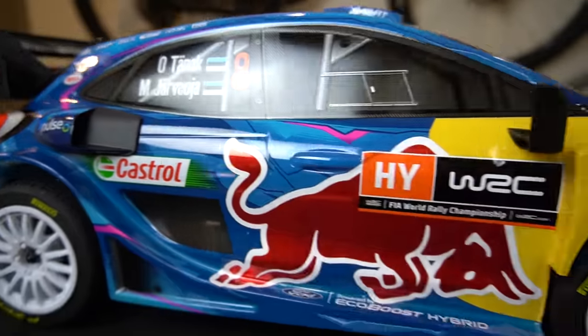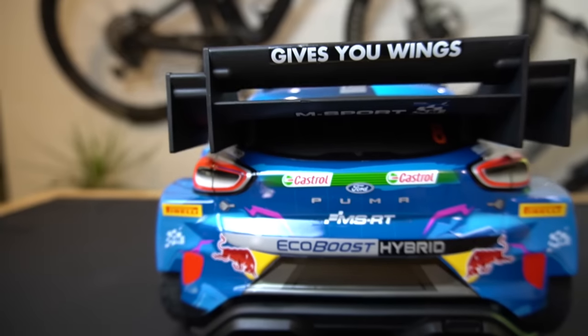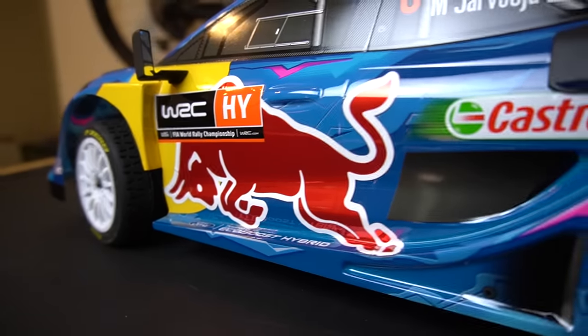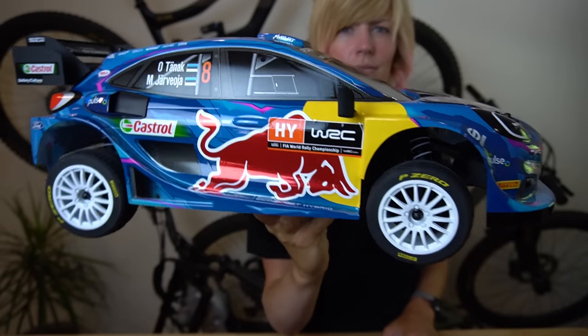Hey there, RC Girl here. Today we're taking a look at the 1:8 scale Ford Puma Rally One. This is the latest release from Sunracing and my first ever rally RC. I am so excited to check it out. It looks so cool with the Red Bull livery. I've been really intrigued by rally car racing for a while.